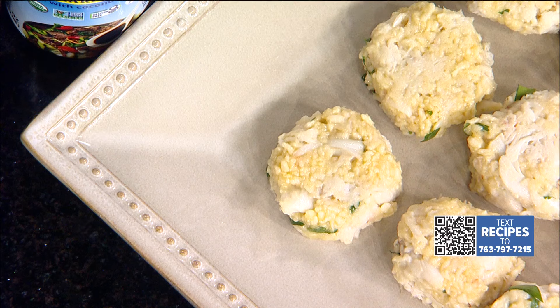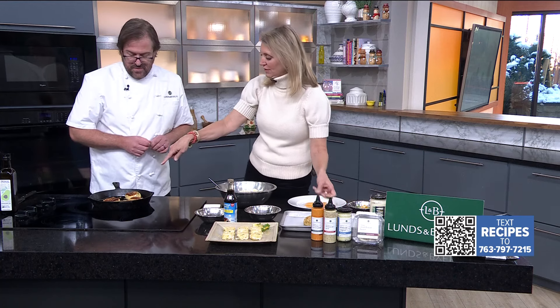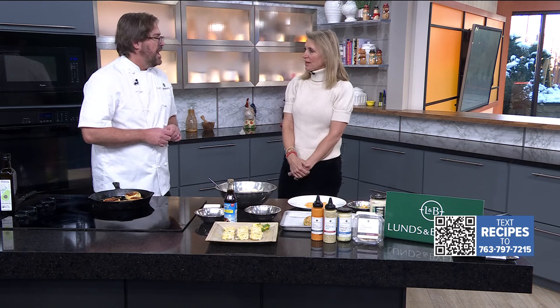Or you can make larger ones that you can roast off — that's simply 425-degree oven for about 10 minutes. An air fryer is great too. And do you suggest a cast-iron pan? I do — that's always best.